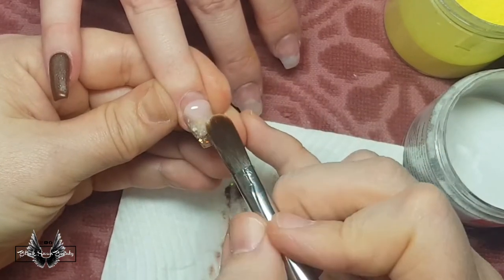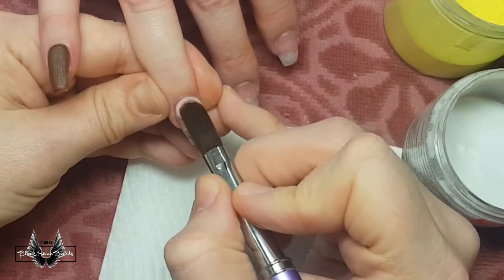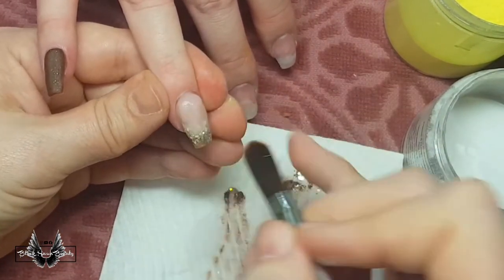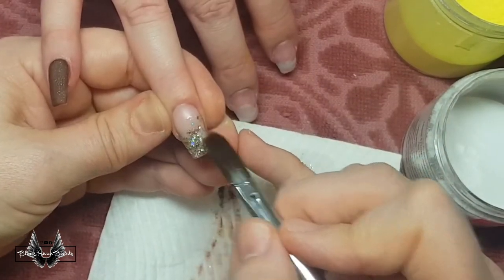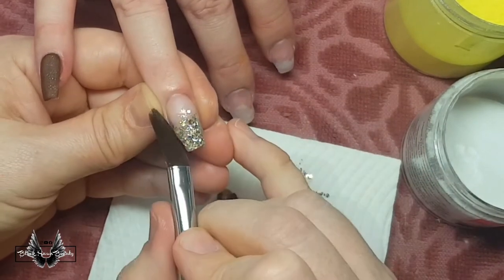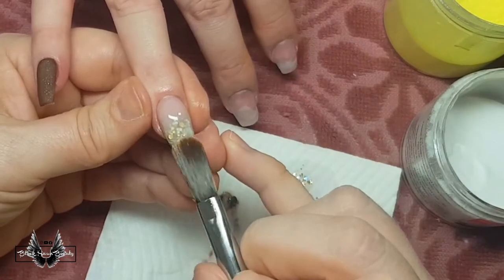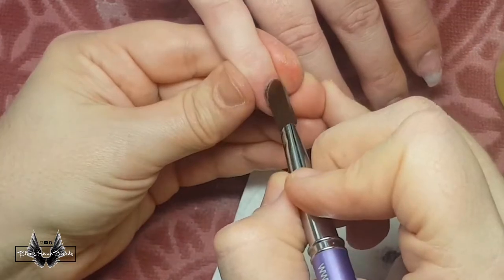I finished applying the brown acrylic on the pinky and now I'm back to the ring finger, applying the cover pink over the glitter in an ombre style. But I didn't like the way the glitter lost its shine when I ombred the cover pink over it, so I went back and added some more glitter on top of the cover pink just so it can sparkle a little bit more. This ombre look is more effective if the nails are really long, so the glitter on the ends actually still remains sparkly rather than being lost in the cover pink.